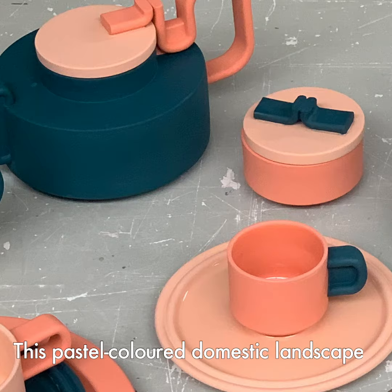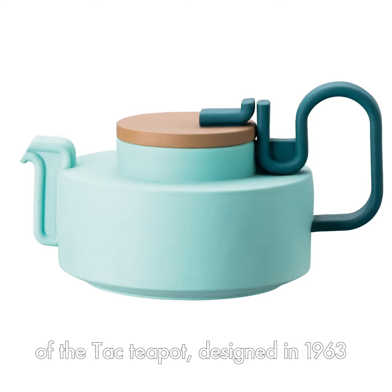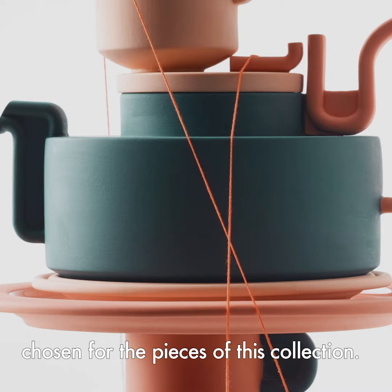This pastel-coloured domestic landscape is inspired by the lines of the Tac Teapot, designed in 1963 by Walter Gropius. The purity of supergeometric lines combines with a particular matte finish that emphasises the colour palette chosen for the pieces of this collection.